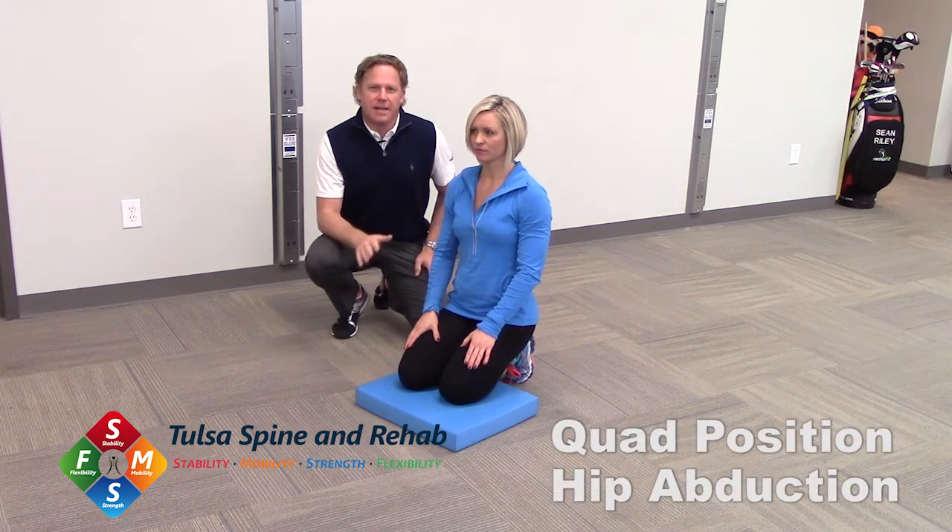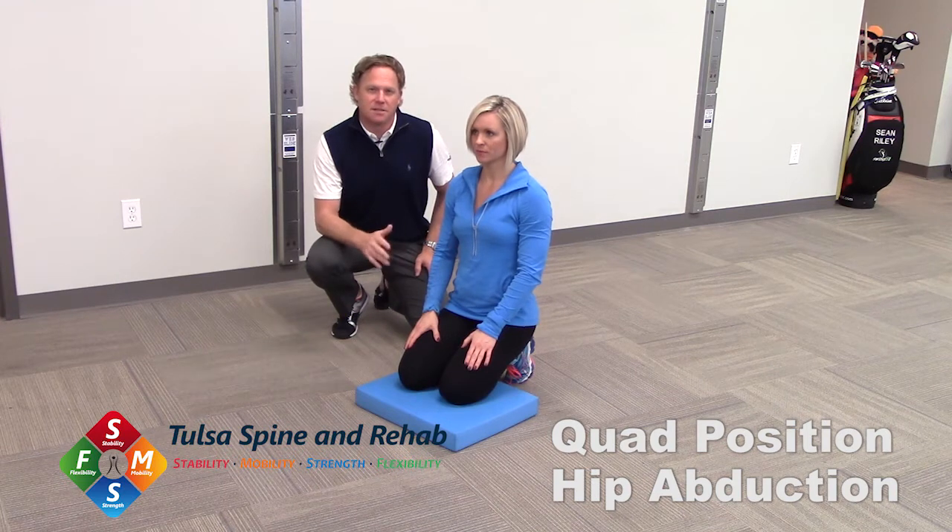This drill is called Quad Position Hip Abduction. This is a great drill to work on hip mobility and stability.